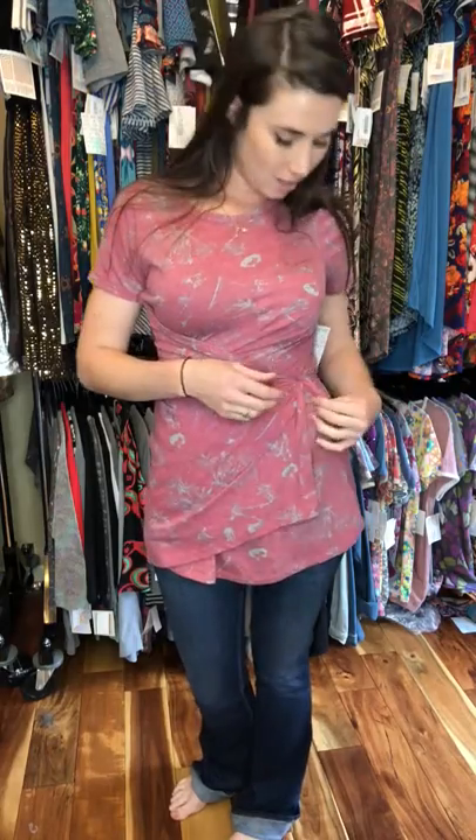Hi everyone, I'm just going to show you how to do the same-like wrap. This is with a Carly. This is the end result, and I'll kind of break it down and show you how to put it back together.